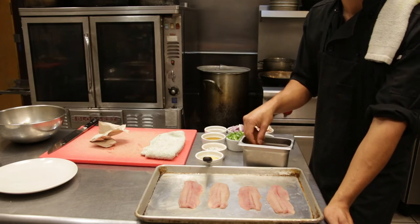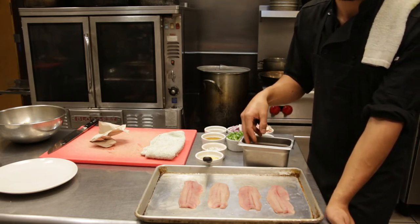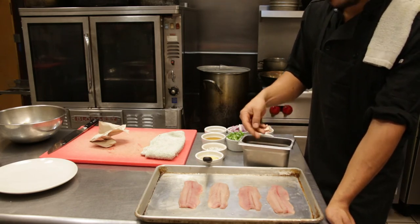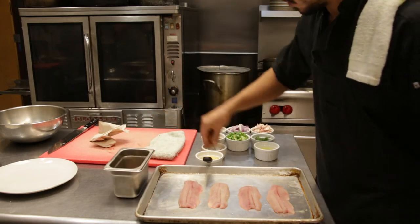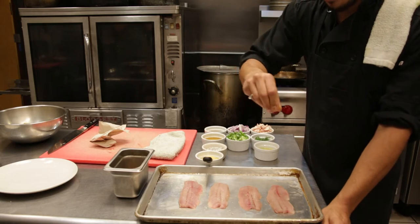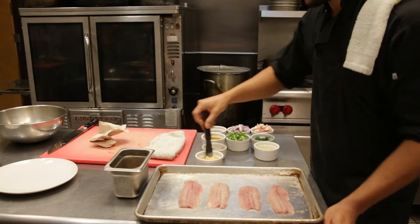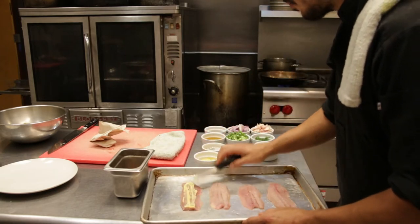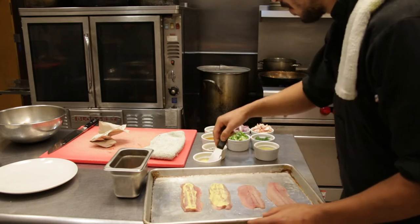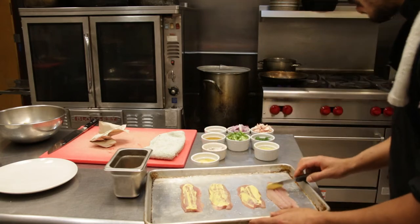I pulsed the bread in a food processor — you can also use a blender or even crumble it by hand. Salt and pepper first. I have my oven at 450 degrees. This fish will not take long to cook — I'm going to put it inside there for 8 to 12 minutes. Just a thin coating of the Dijon on each fillet, then the toasted rye crumbs on top of that.